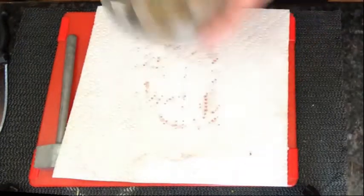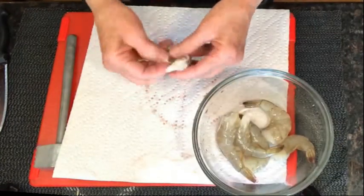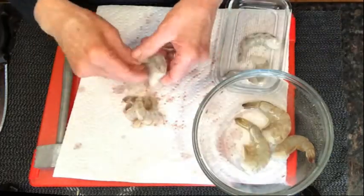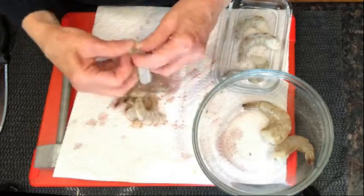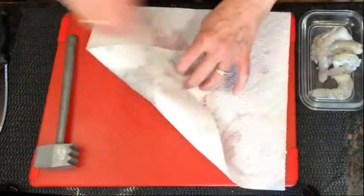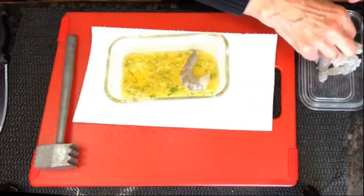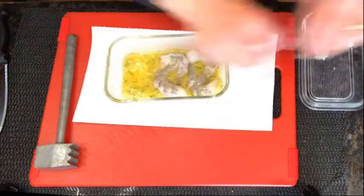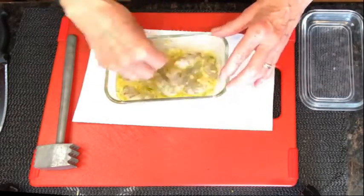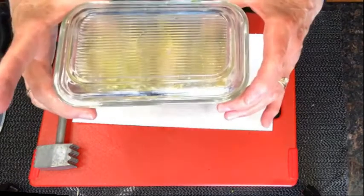My shrimp were frozen, so I put them in some water to thaw them. I drain the water and now I'm taking off the shells. I prefer to take the shells off before I cook my shrimp. Plus, by taking off the shells, the marinade will sink better into the shrimp and they'll be more flavorful. Cover the shrimp with the marinade and make sure all surfaces are well covered. Cover it with a lid and put them both in the fridge for at least three hours — six to twelve hours is better.